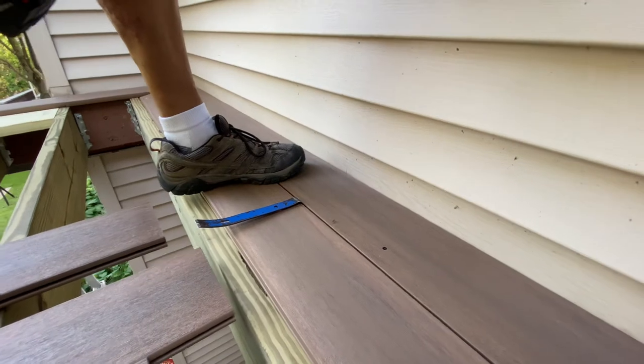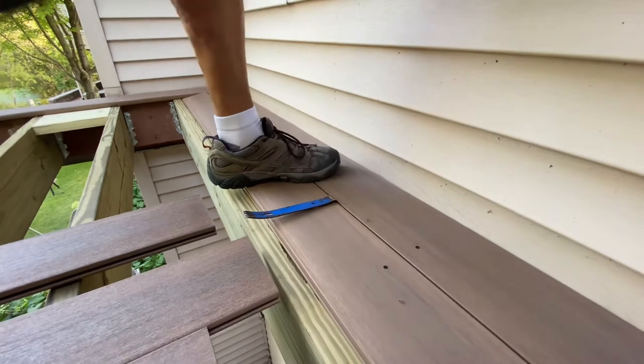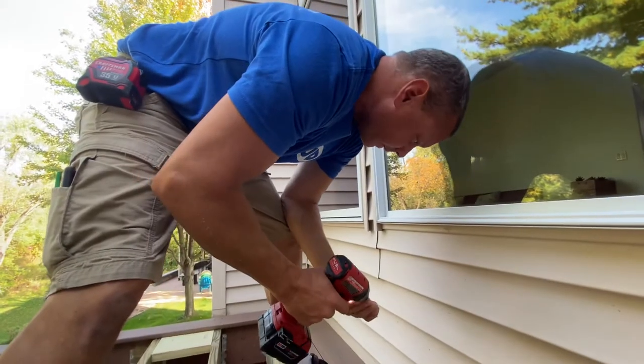Or if it gets hotter and it expands a little bit, it's more difficult. So I don't normally sink them all the way unless I know I'm going to get to the plugs that day.